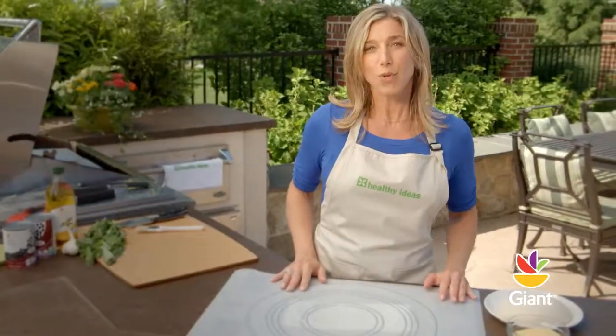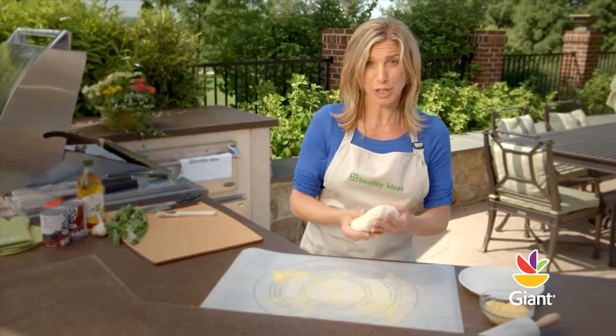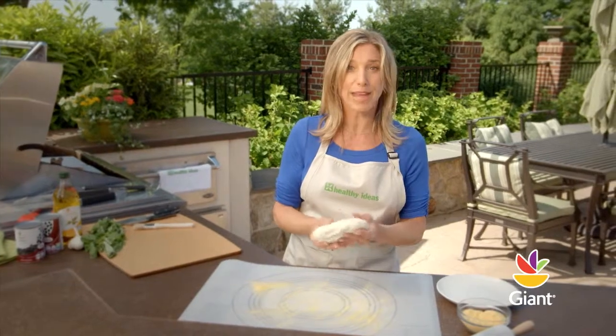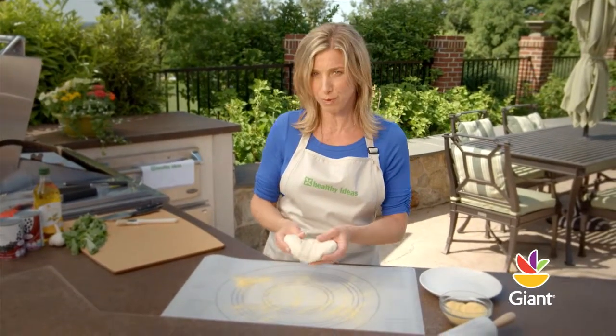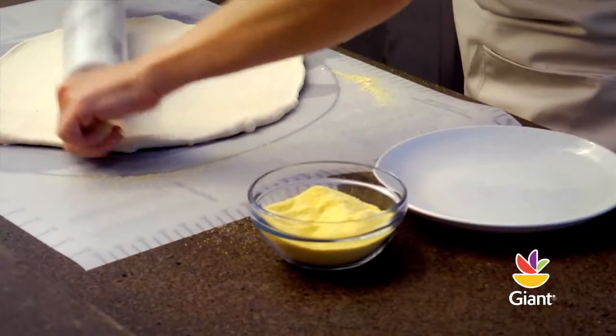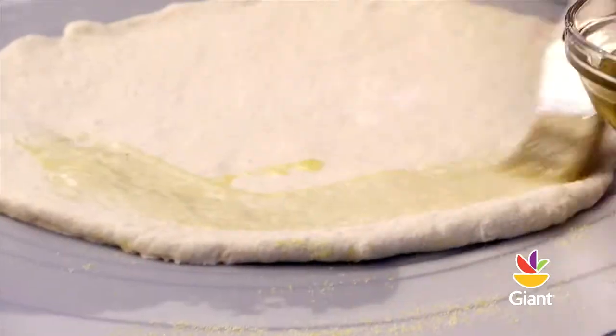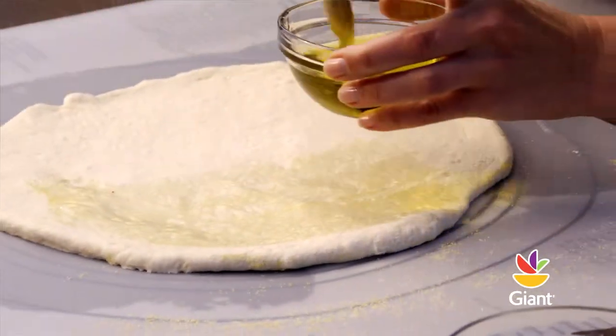Now dust a clean work surface with cornmeal and roll the pizza dough into a circular shape. Remember, thinner crusts may cook quicker but are more difficult to remove from the grill. Brush one side of the pizza dough with one tablespoon of olive oil and place the oiled side down on the hot side of the grill.